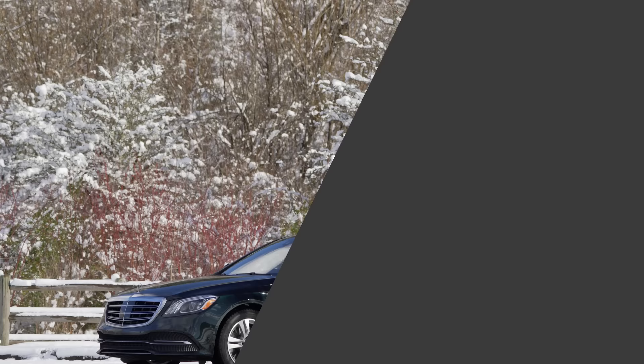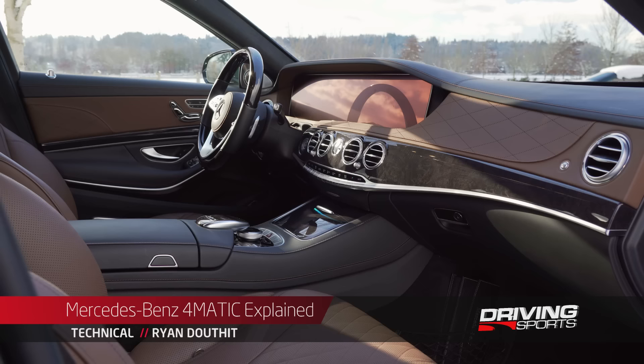This is the 2019 Mercedes-Benz S560. As you see it here, it's priced at $142,335. To see the full review, click the link right here.